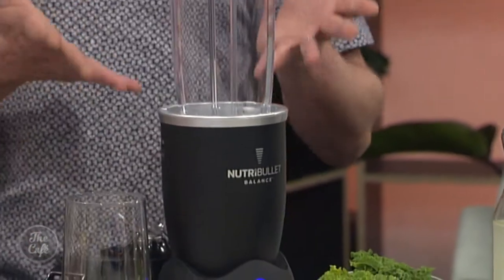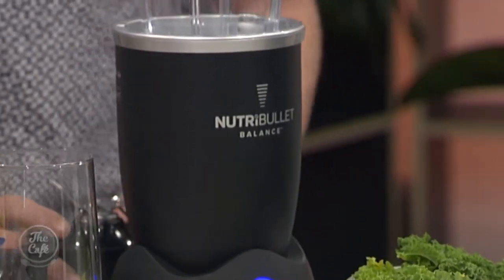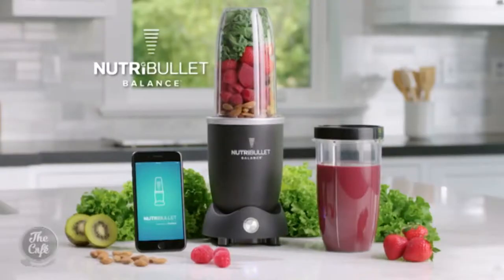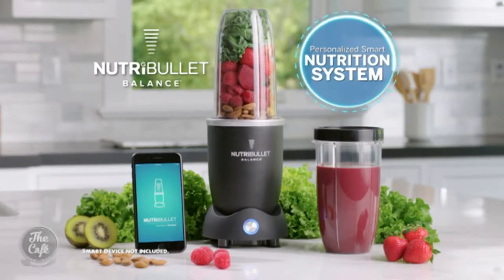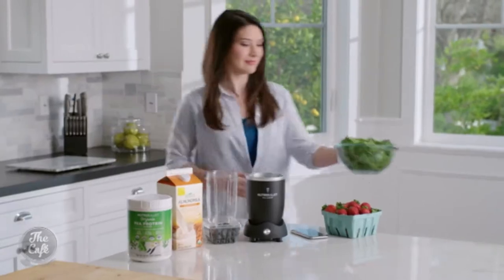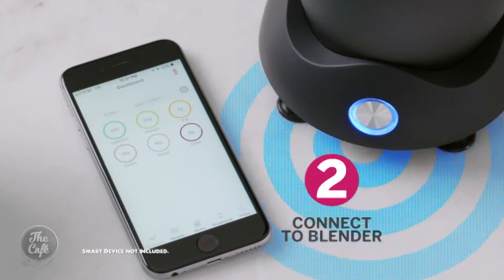NutriBullet Balance is brand new and they sent the café one to try — assuming if we could use it, anybody could — and I got to take it home for a week. It's the world's first smart nutrition extractor. The first thing we needed to do was launch the app. I downloaded it, then connected it to the Balance base with the Bluetooth. You can customize your eating goals and any dietary requirements, allergies, or dislikes, and you'll only get recipes that really work with that.